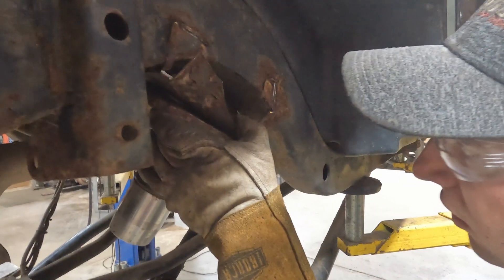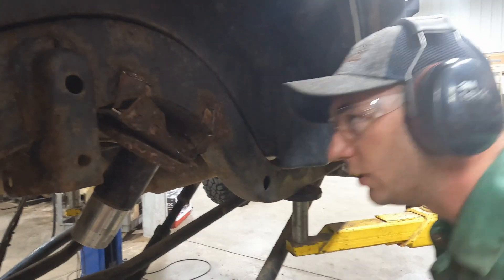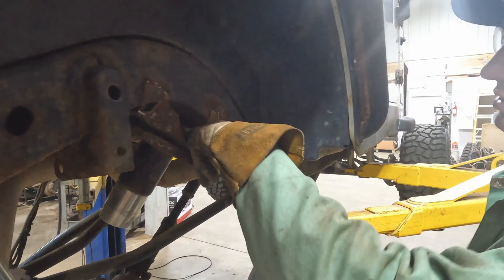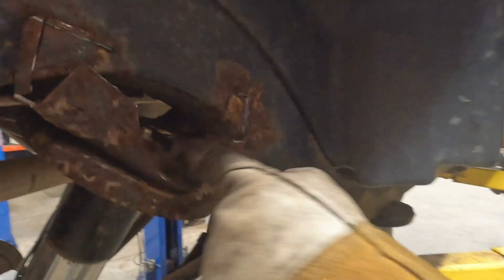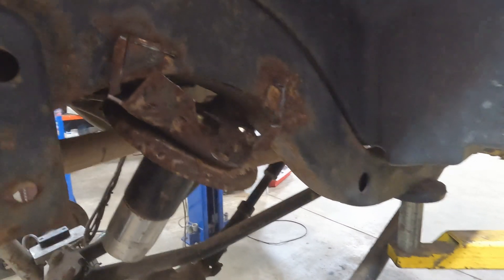I'll keep grinding here and get as much of this out of the way, then finish cut flush on the back side of the frame rail. It's already starting to tear with how rusty it is — it's all splitting.